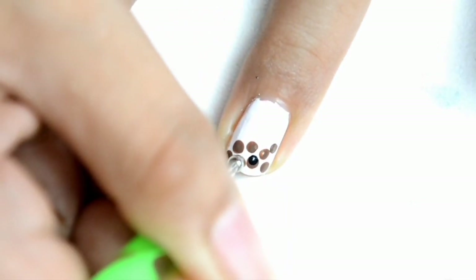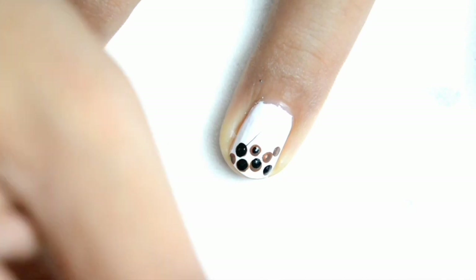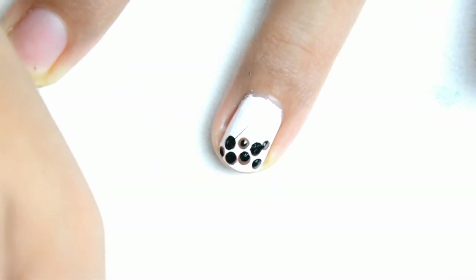At nilalagyan ko lang ulit sya ng black para may konting details. Ganyan. Wala lang guys, sobrang nabis ko lang mag milk tea sa labas. Pero wala eh. Hanggang nail art muna tayo.